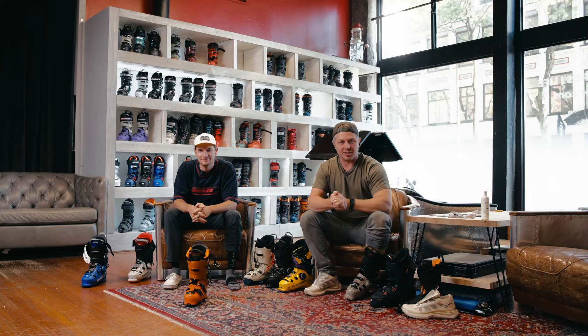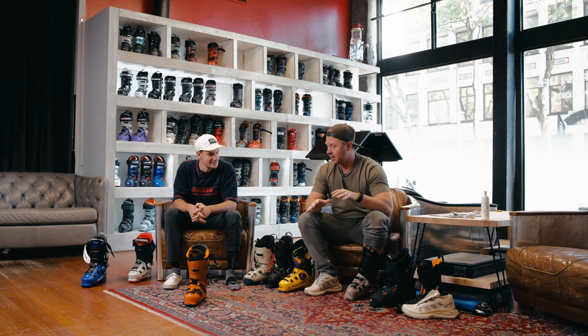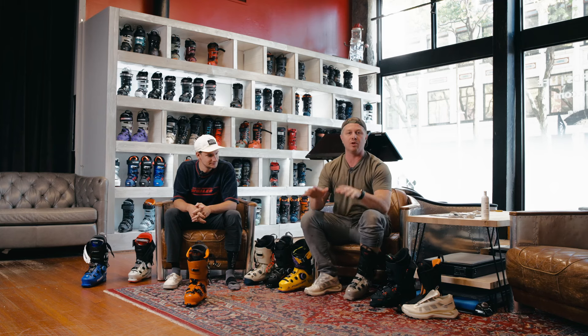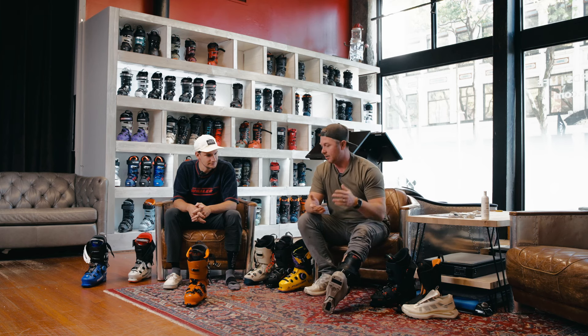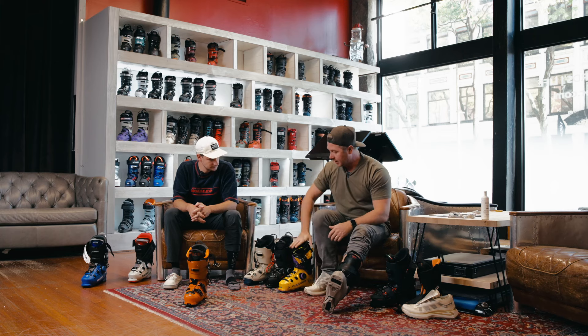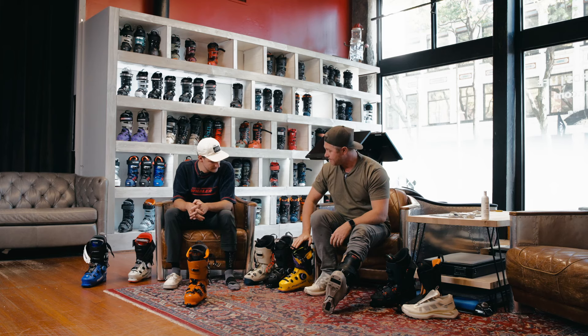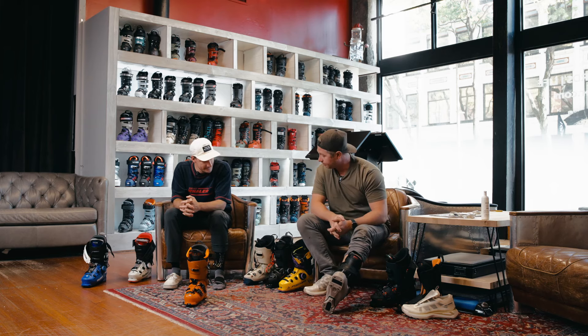What's going on guys, George at The Ski Monster. I'm sitting here with Joe Riccio, our boot buyer. Today we're going to run through all of the 2024-2025 mid-volume boots that we carry. On paper they're all the same — they're all 100mm lasts and for the most part all 130 flex boots, with the exception of this Fischer which is a 140 and this K2 which is a 120.